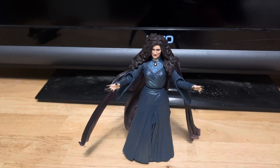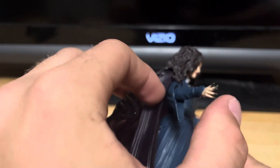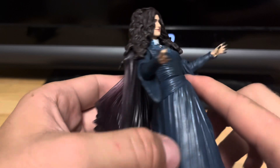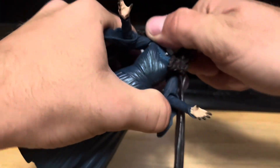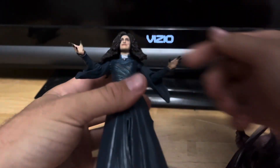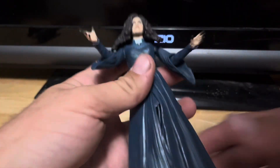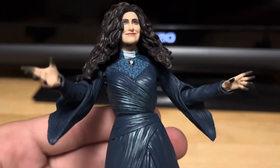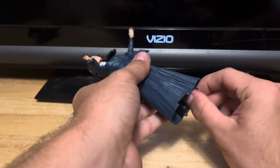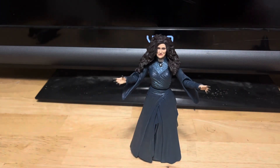This figure looks great — just look at all the nice sculpted detail. The nails are painted black on the sculpt. Nice blue on the dress, accurate to how she looked in the show. The necklace detail on the chest is really nice too.